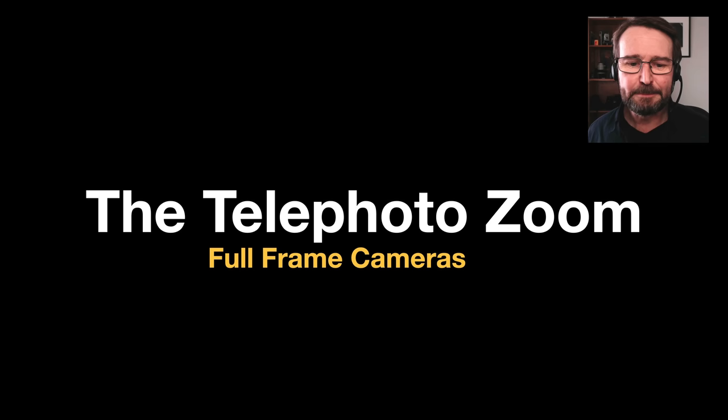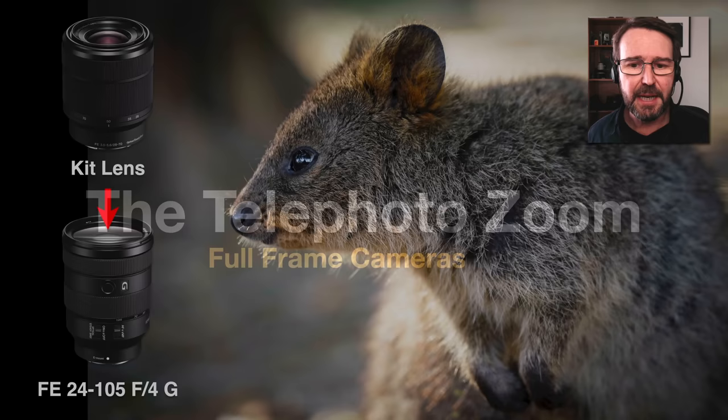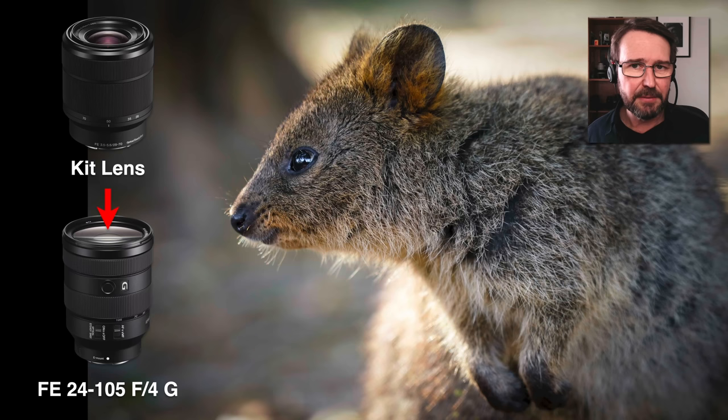Let's move away from primes for full frame cameras and start talking about telephoto zooms for full frame cameras. The first thing is to talk about the kit lens that some people will have purchased their full frame camera with. A lot of people with full frame will buy body only, but some people have acquired the 28-70 kit lens — I would, at your earliest opportunity, switch that lens out for something that is faster focusing, has more reach, and is sharper across the whole zoom range.